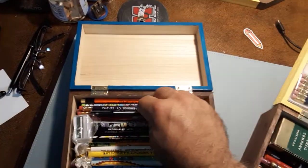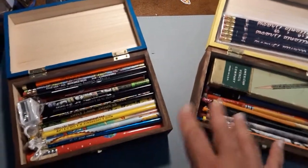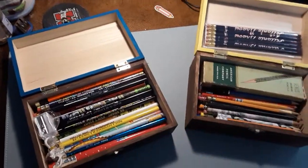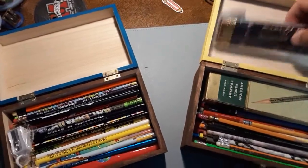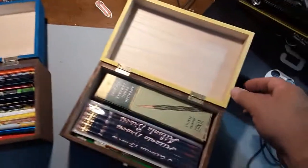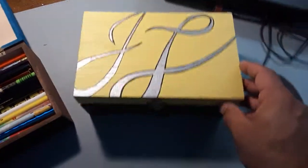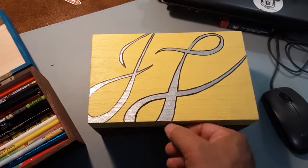I mentioned when I was doing the liner of the boxes and talking through them that I was going to paint them. Some people asked to see the finished product, so this video is to show the finished product. I mentioned on one box I was going to do initials, and lo and behold, I did the initials.